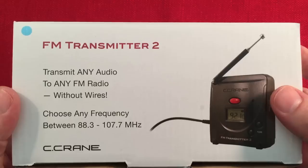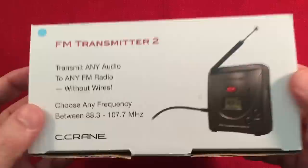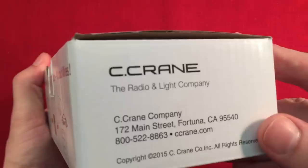I knew this existed for cars, but I really didn't know they existed for the home. I never really thought about it until I started doing reviews on radios and had to go through the FM band real fast because I was afraid to get copyright warnings. I thought, I've got to find something I can use to play music and transmit it to the FM radio so my listeners can hear the audio capability. There's got to be something — and I found it. This works out great.